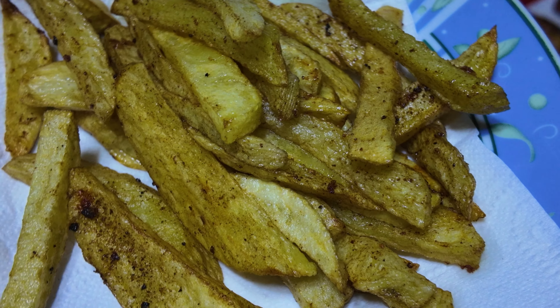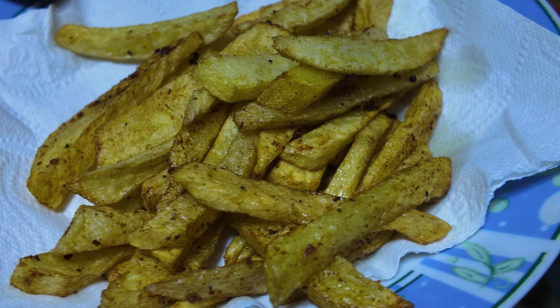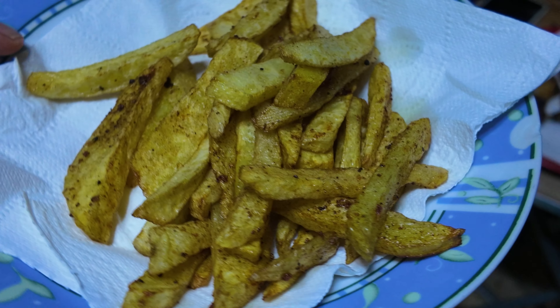Today we will be making KFC fries. I will show you how to do it, but before that, leave a like, comment, and subscribe — help me hit 500 subs, let's go.